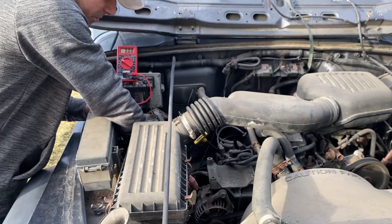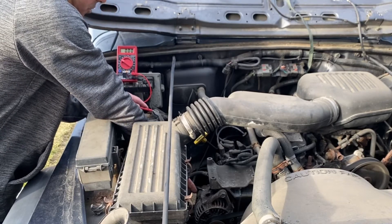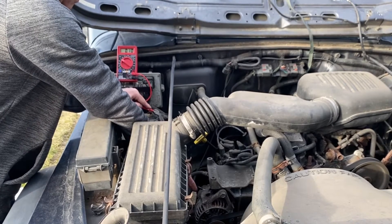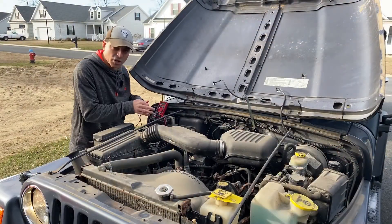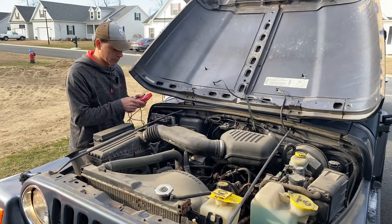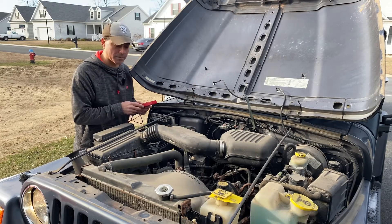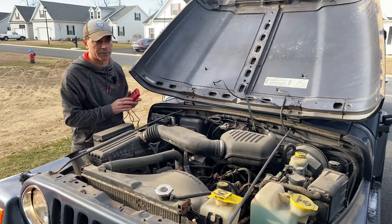Now we're going to test the negative circuit by connecting our black lead to the casing of the alternator and our red lead to the negative on the battery. This alternator is pretty old so I'm going to scratch it up a bit to get a good connection. We're at 0.10 — so this one's good as well. Depending on your vehicle, some alternators are tucked in deep. On the first vehicle we had a Kia, now a Jeep, and we're heading over to a GM where the alternator is right on top, making it a lot easier.